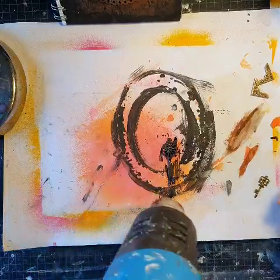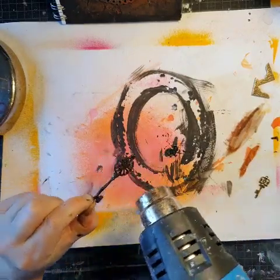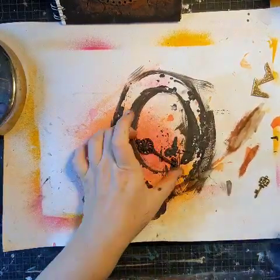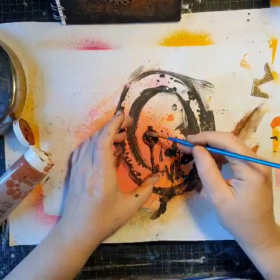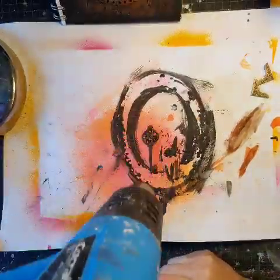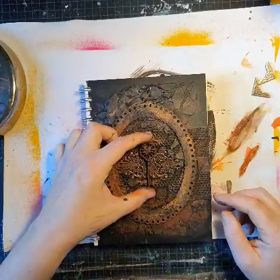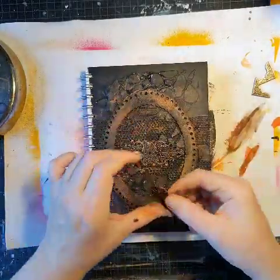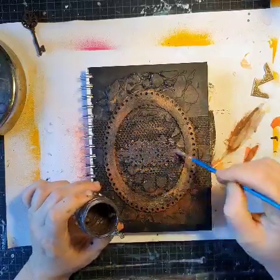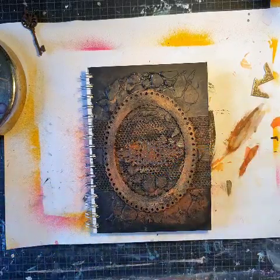That's why I'm adding the sandy texture paste, and of course some brown for the rust paint. It's hard to decide exactly how I want it, but I decide I want to paint the metallic piece as well and give it some more texture.